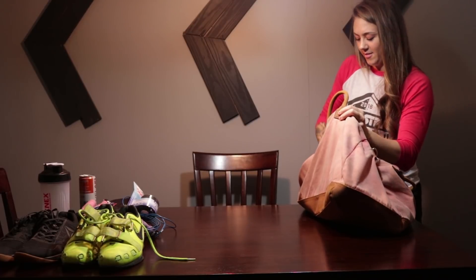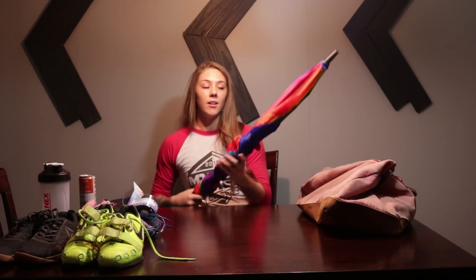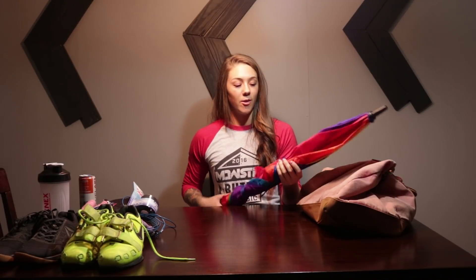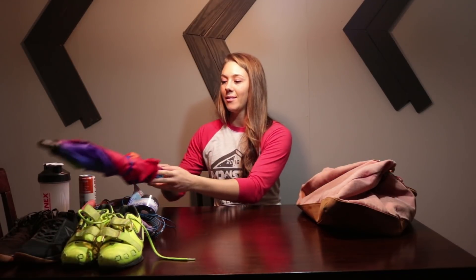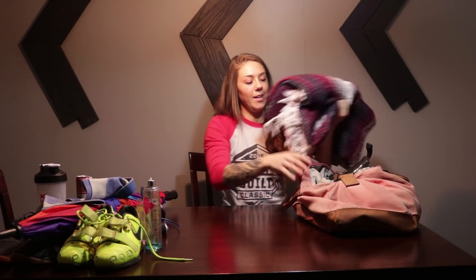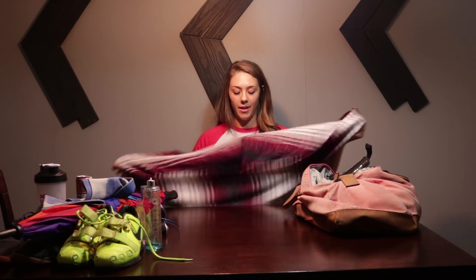Got an umbrella — sometimes it gets rainy outside so obviously I want an umbrella with me. Got a couple of sprays in here just in case I start to stink or something. And we got some knee sleeves.